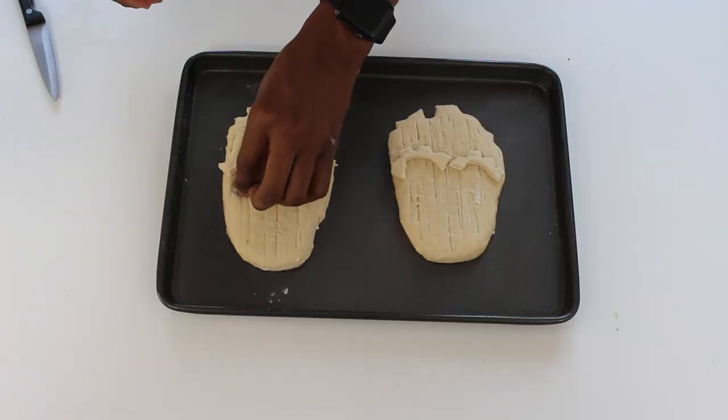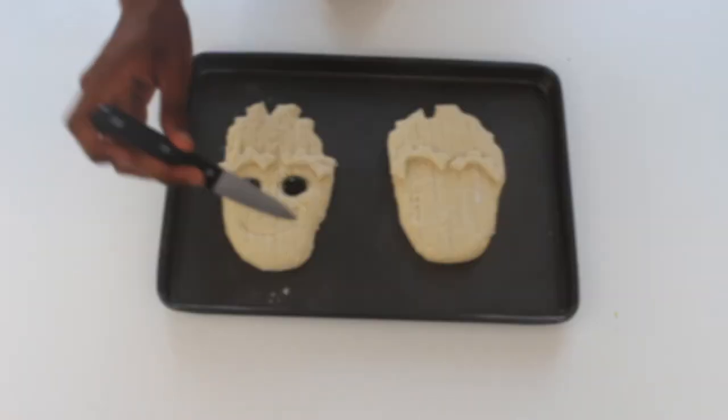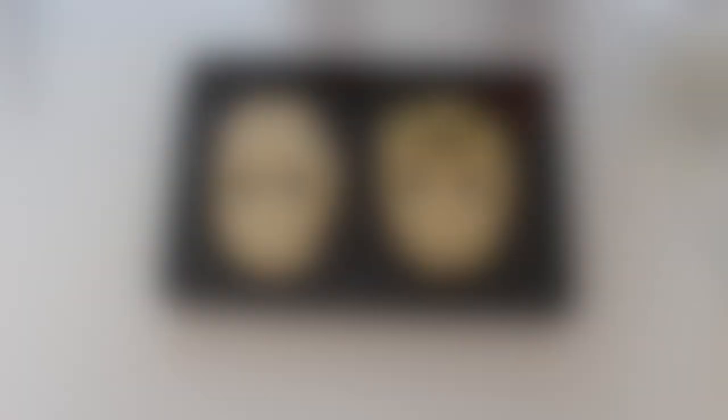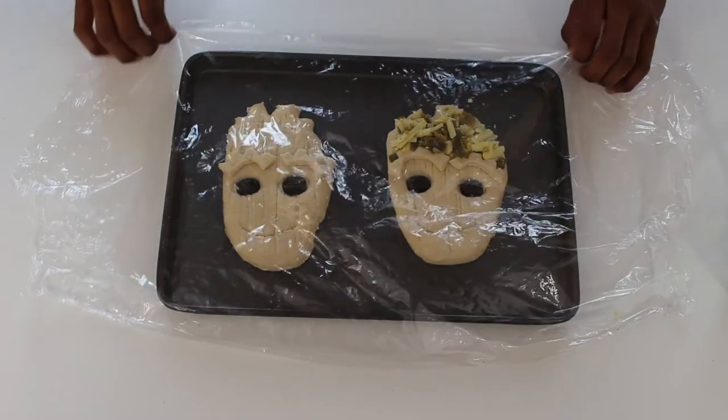Next you want to outline the eyes and press down before covering with your olives. This is the part where you can also top your breads with a jalapeno cheese mix or just leave them plain. Cover with cling film and then leave to rise for another hour.